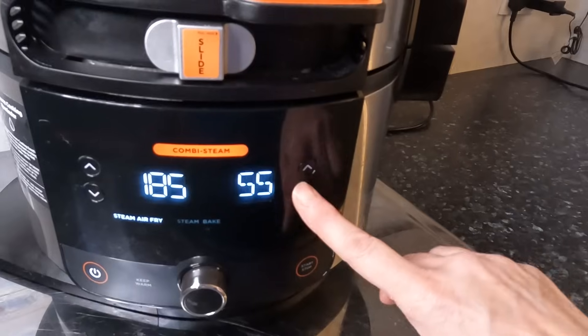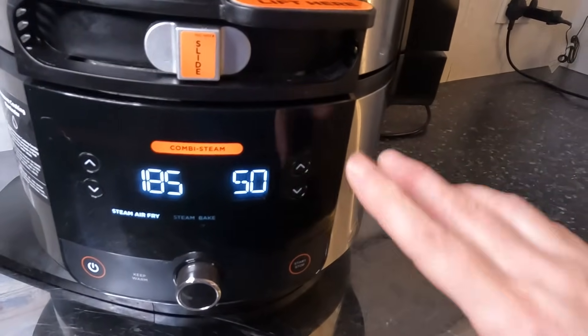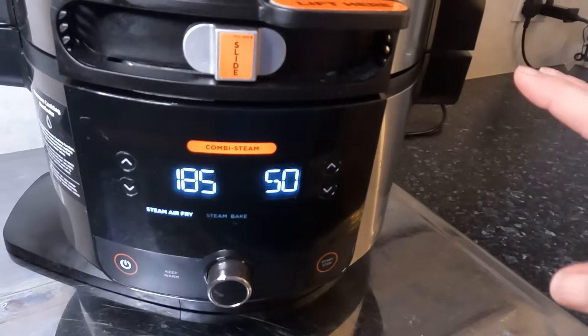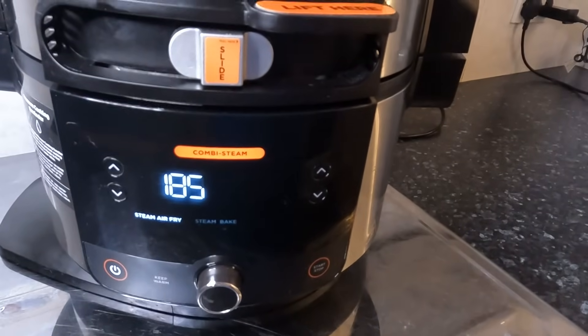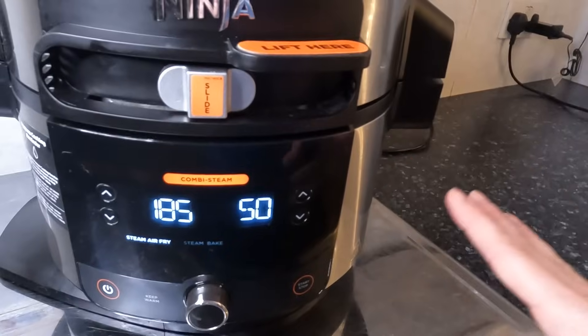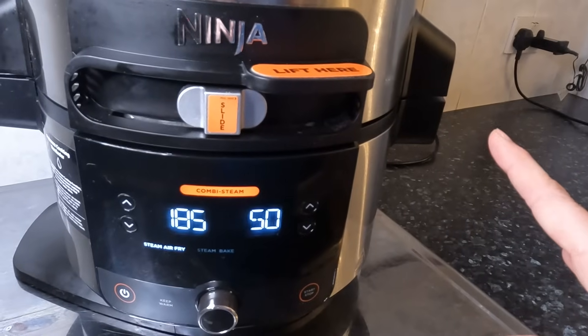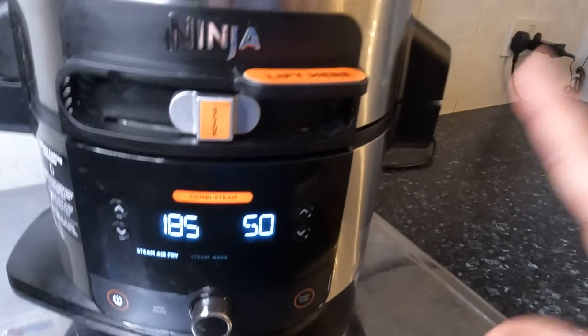I like to leave it for the full length of time, so we'll say 50 minutes because it's a medium chicken. I normally put an extra large one in, but because Valerie's away with her family — my elderly neighbor who normally has a roast dinner off me — it's just a medium chicken for us.